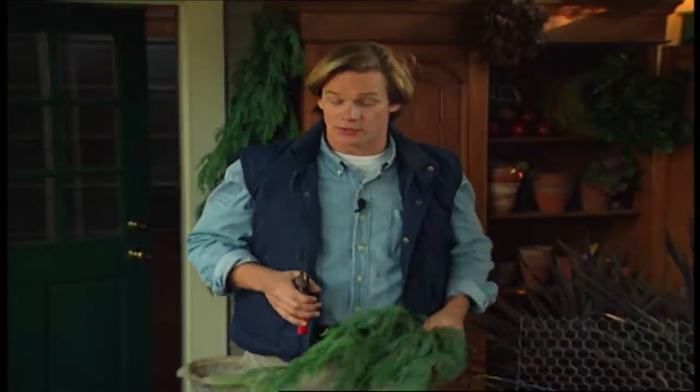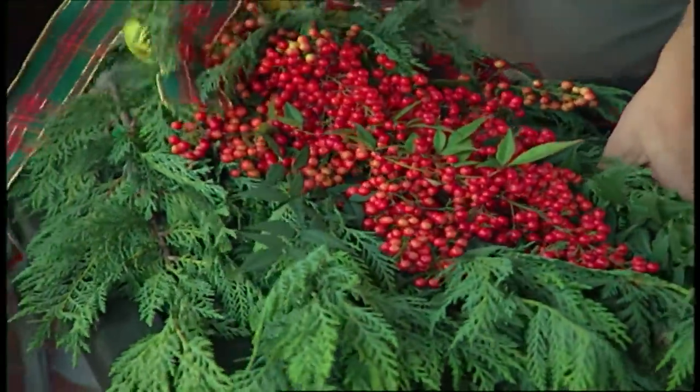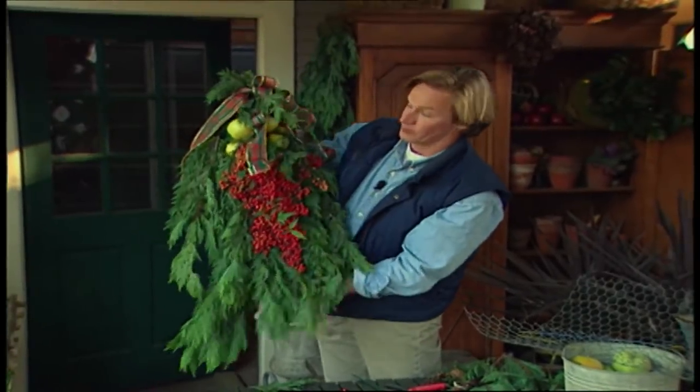If you're looking for something new — an alternative, say, to the traditional Christmas wreath for your front door — you might try a swag of greenery. This doesn't take much time to do. In fact, you can use things right out of the garden and a few things around the house, like a coat hanger and chicken wire. You can use a variety of materials, and the results can be beautiful. I just put this one together; let me show you how I did it.